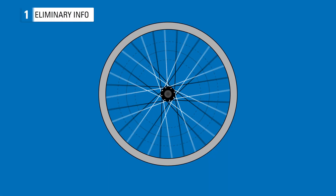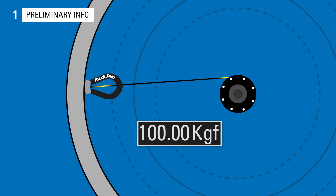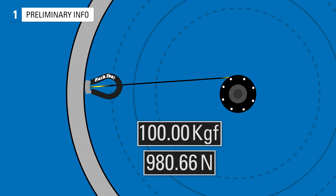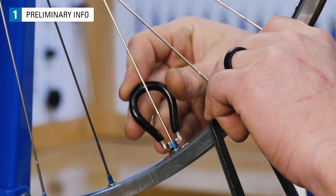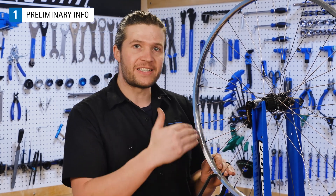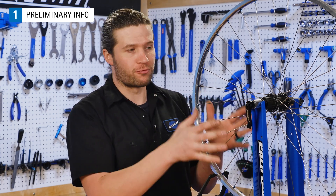Spoke tension is the amount of pulling force being exerted along a spoke. It is typically measured and called out by component companies in kilograms of force or in newtons. When truing or dishing a wheel, the mechanic is making adjustments that affect spoke tension. Good wheel tension is not just about an individual spoke though — it's about the consistency of all the spokes coming together and creating a nice rigid structure.